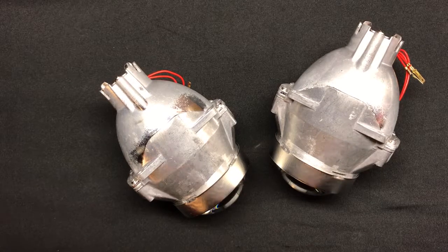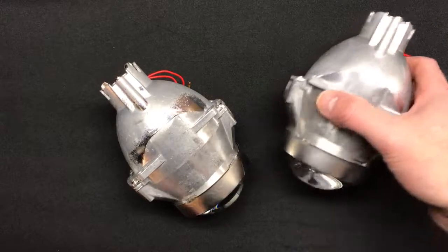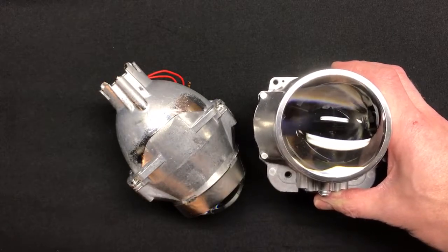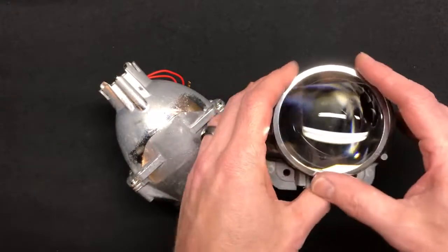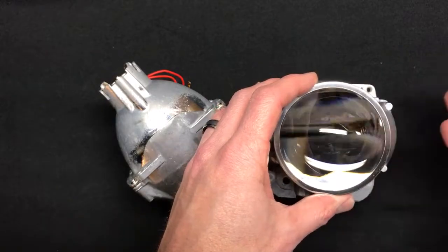Coming in at number five — right about the midpoint — you've got the 3-inch FXR. This is the three-inch version, not to be confused with the two-and-a-half-inch version, which came in at number nine as the least performing projector. This is essentially the same projector with a three-inch lens, so to show the difference in stepping up in lens width, you're going from number nine on the list to number five.